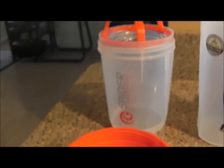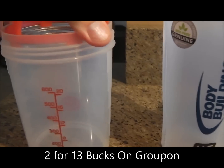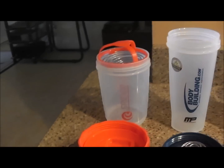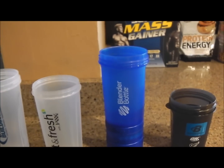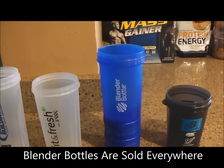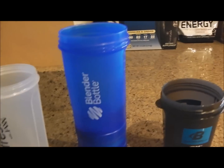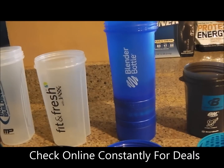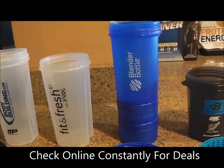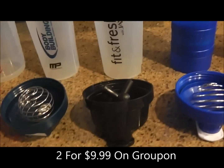Now let's talk price. The spider bottle on Groupon was two for $13 — it says 30 ounces with a 20-ounce line and a little extra capacity. The two bodybuilding.com bottles were both free. The blender bottle pro stack you can find at Sam's Club, Amazon, or online — you can get a three-pack of 20-ounce bottles for $25, or about $8 each. I wouldn't really spend more than $10 a bottle.